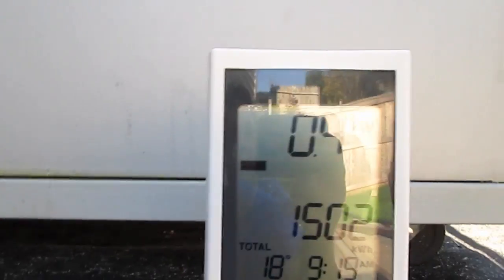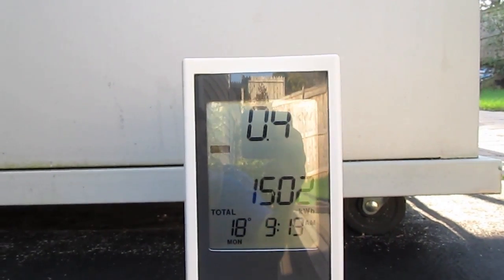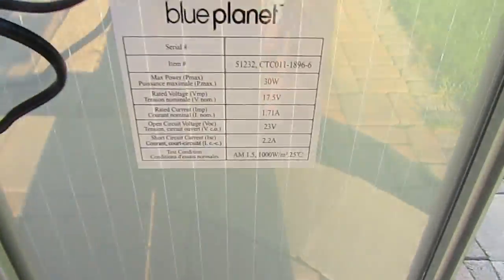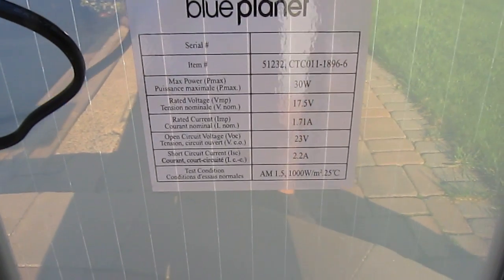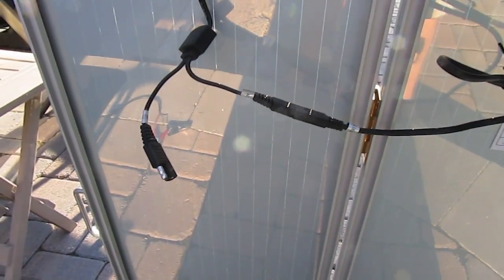I also have the meter going here, so I can actually tell how I'm using it at the moment. Solar panels are already here — 30 watt, Blue Planet, 30 watt. Just got to make sure I get everything tilted and angled at the sun to get plenty of power.